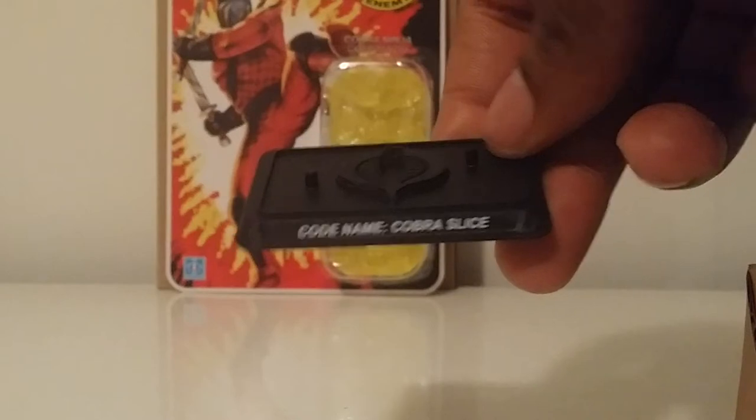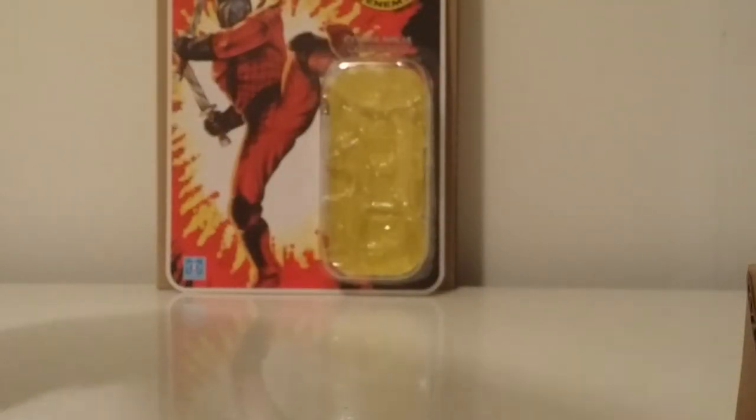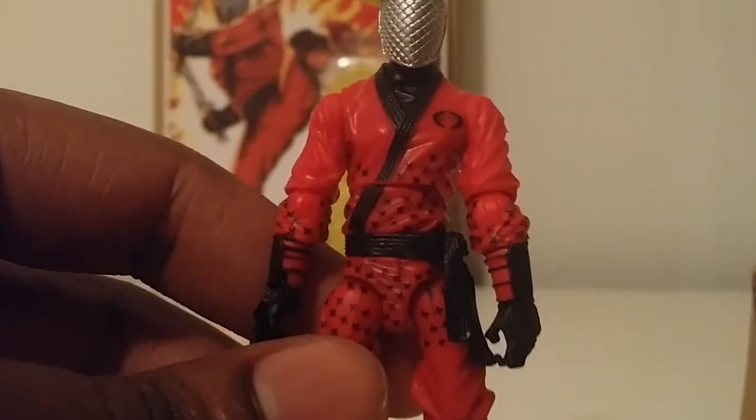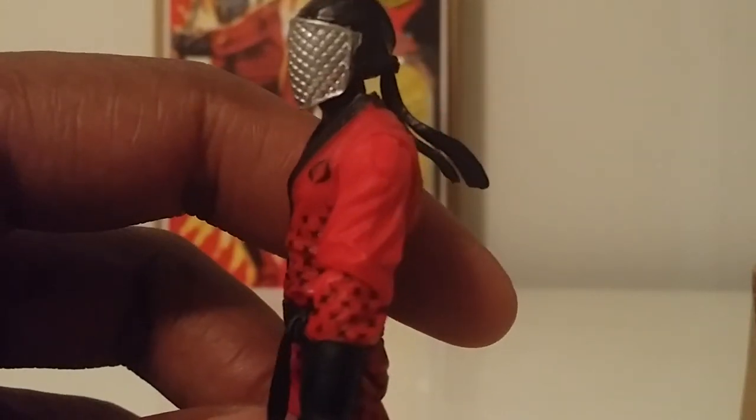Standard Cobra logo on the stand. Let's get this close-up. Look at this guy here — that head sculpt is amazing.